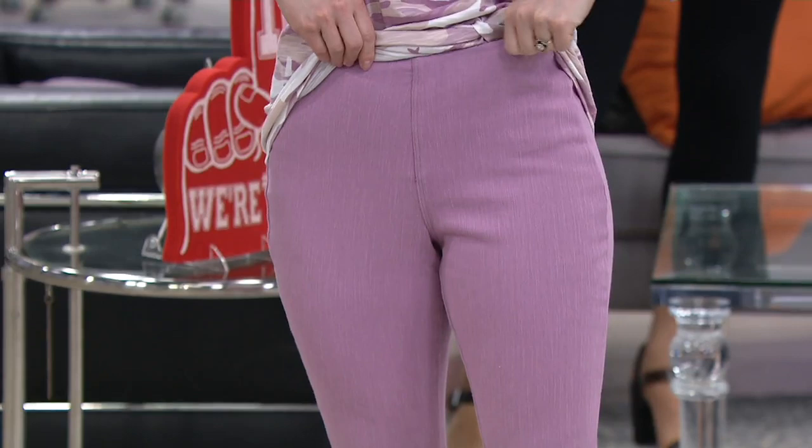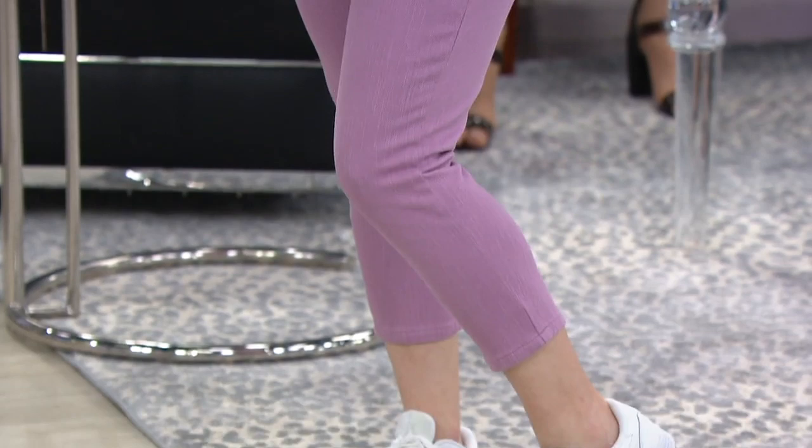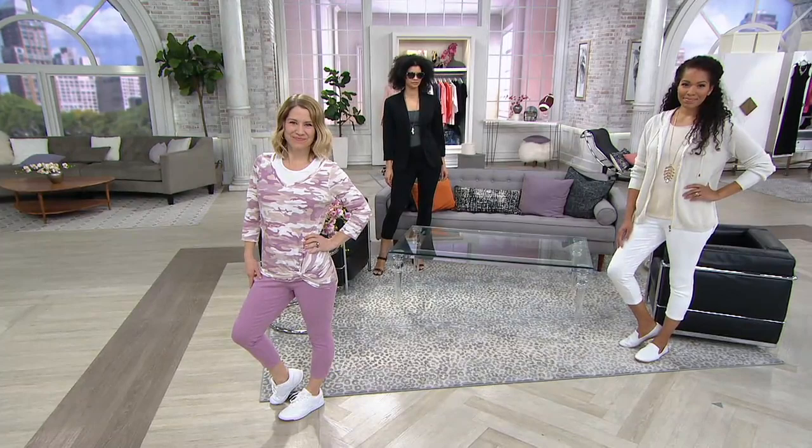Good news is, as our tradition, Belle by Kim Gravel has something brand new. It's perfection — her FlexiBelle that we love. Her signature fabric that bounces back and hugs you at every curve in a beautiful, beautiful way.